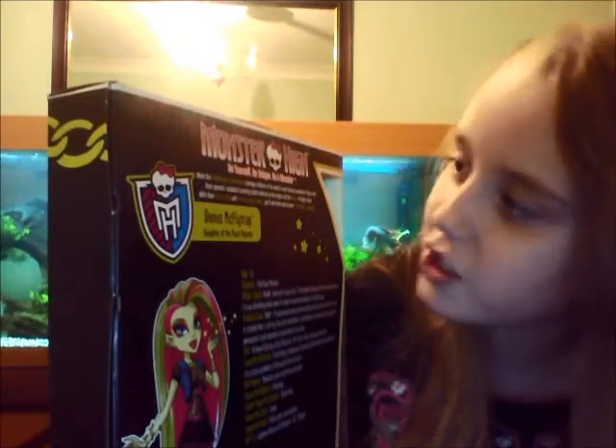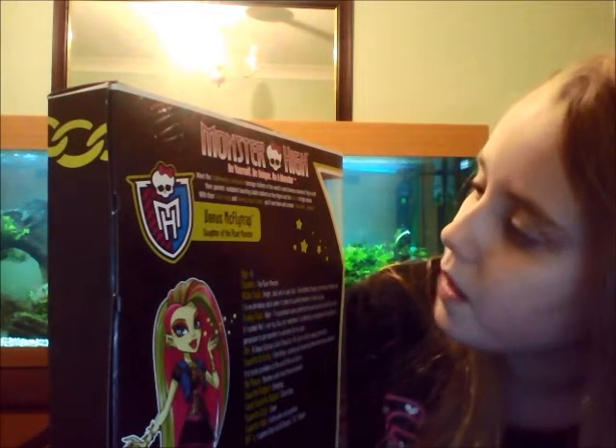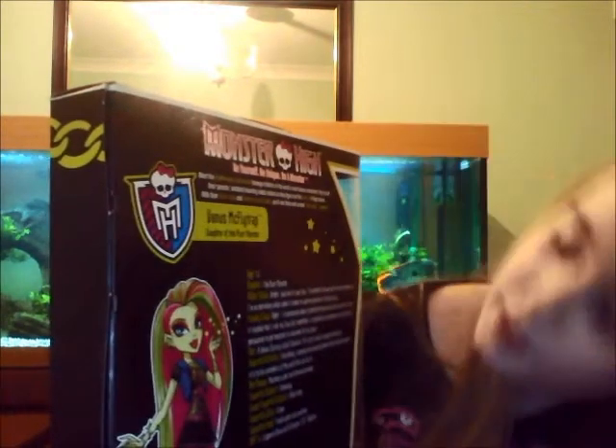It says: 'Meet the frighteningly fashionable teenage children of the world's most famous monsters. They've left their parents' outdated haunting habits behind as they figure out the horrors of high school. With their killer style and fiercely loyal friends, you'll see them and scream — drop dead gorgeous.' That's what it says at the top.